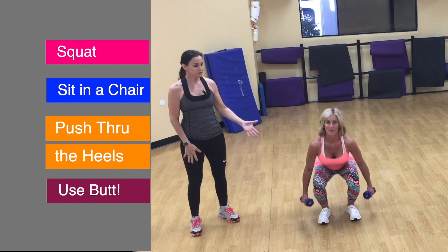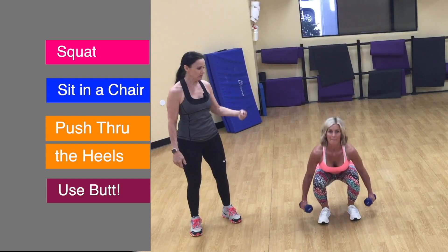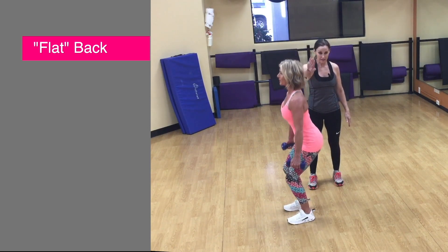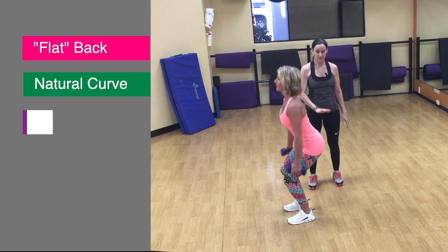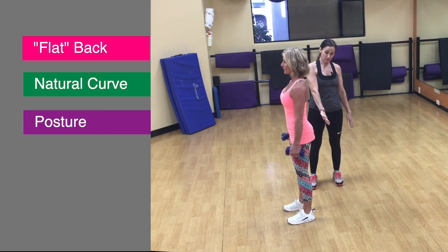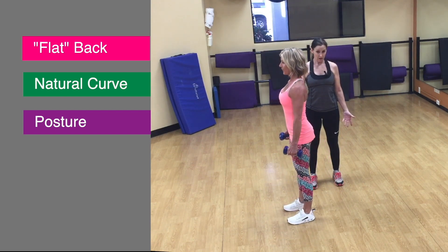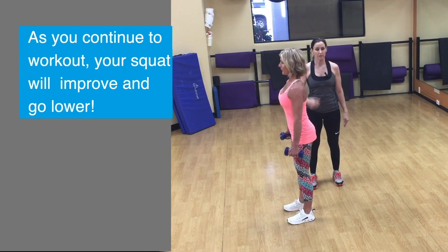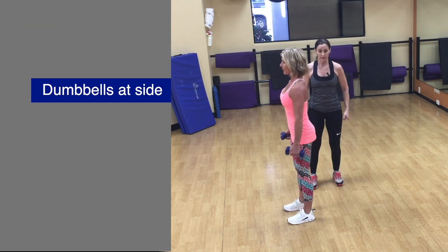When you're using dumbbells, you're going to keep them right there by your side. Looking from the side, you can see she's keeping her back flat — there's a natural curve to it. That's the same curve you'd have with good posture at the top. Your squat goes down as far as is comfortable and then all the way back up. The heels stay down at all times so you push through them to get more activation in the glutes. The dumbbells just graze the side as you go up.